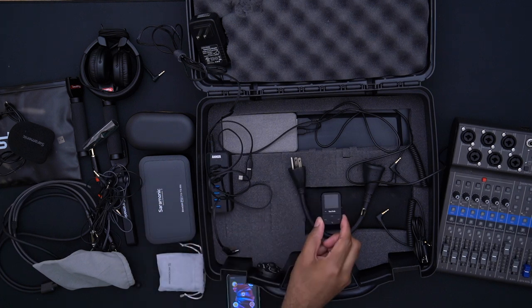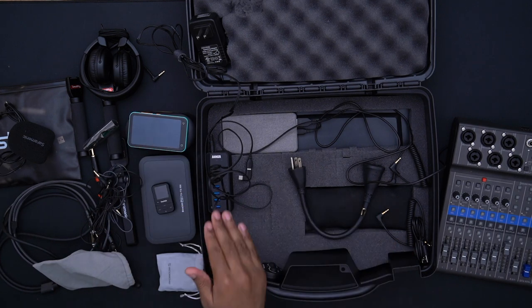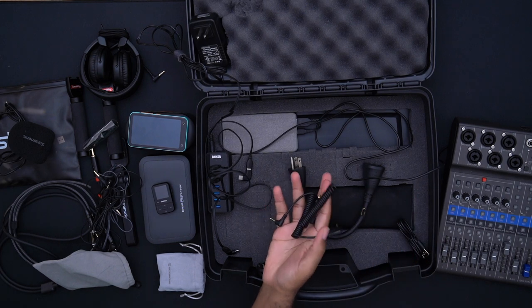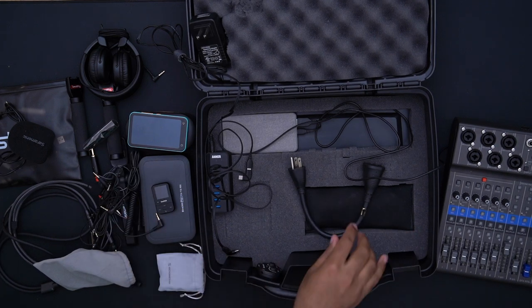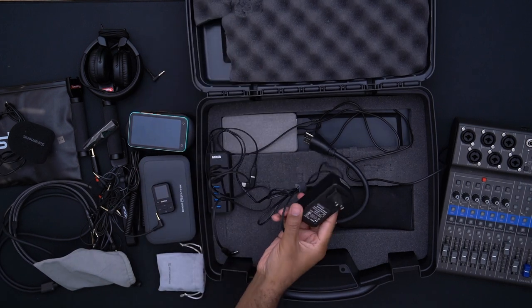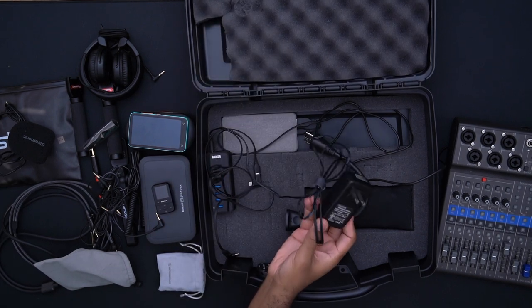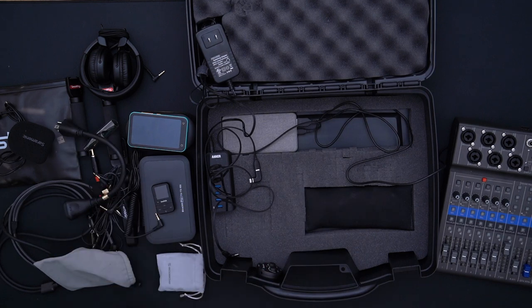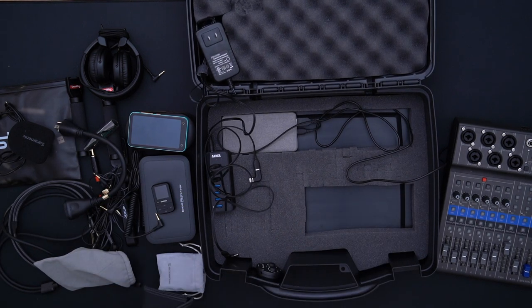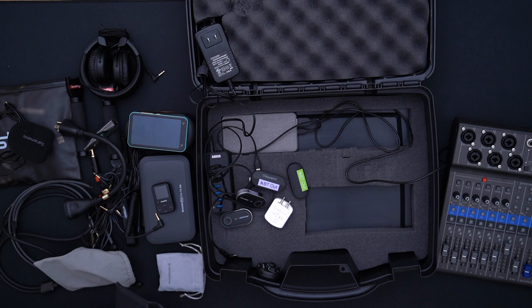Moving on, we have some various stereo audio cables, an extra USB-C cable, and a plug extender because the power brick is quite large. One issue I ran into was plugging this in along with other things on my power strip, so I just threw the extender in the box. Lastly we have an excessive amount of accessories that we really don't need, but I got them for the convenience of my fellow podcast guests.